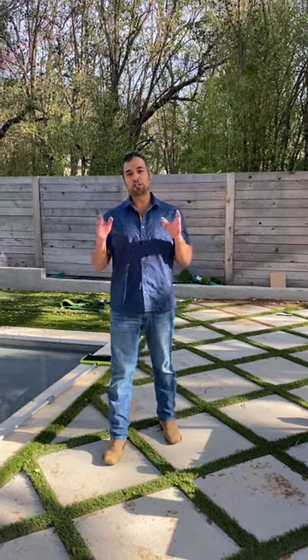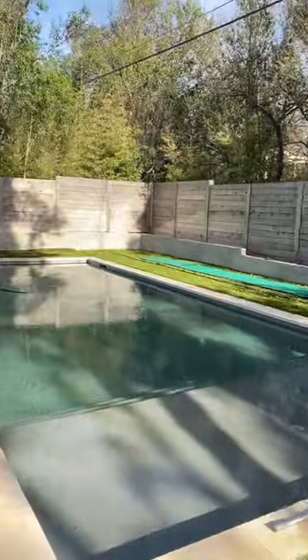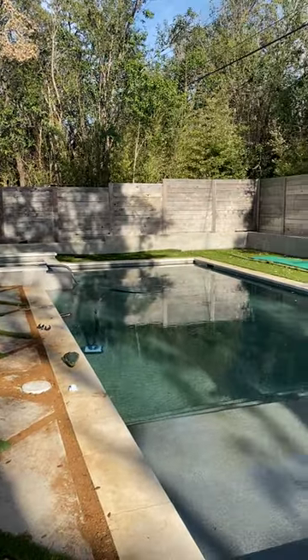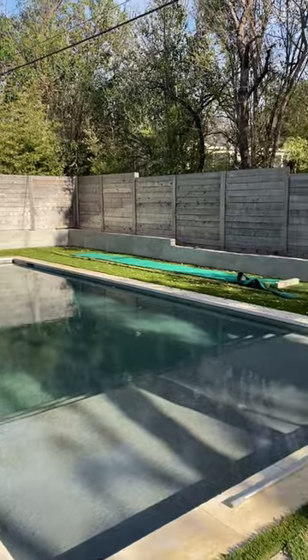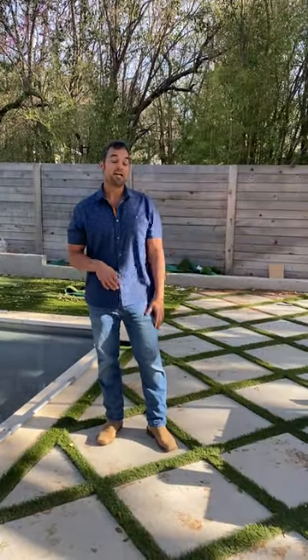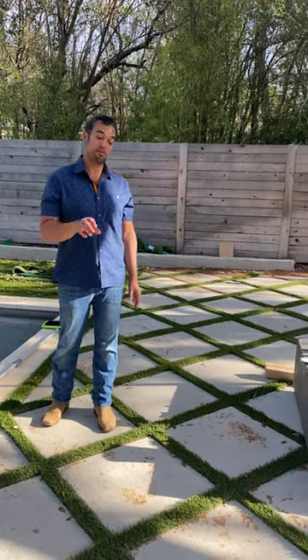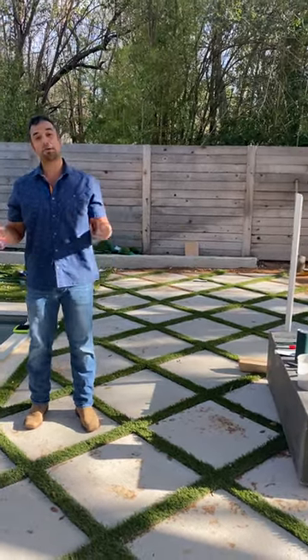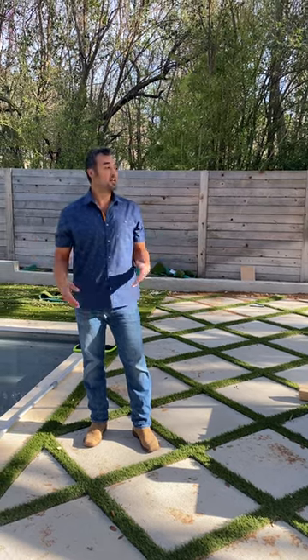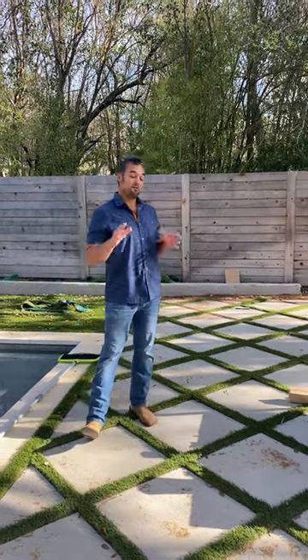Before we get into how to install artificial turf in between the pavers, I wanted to show you a sneak peek. We're going through a pool addition to our home, and this step is the artificial turf. During the process we decided to turf our entire backyard, and that included doing it in between pavers. We also decided we were going to do it ourselves.